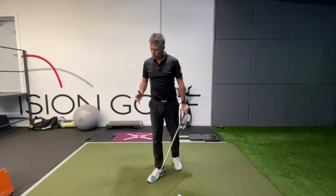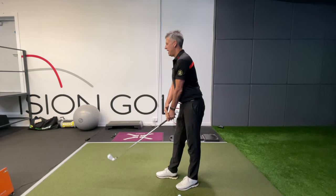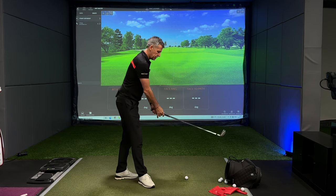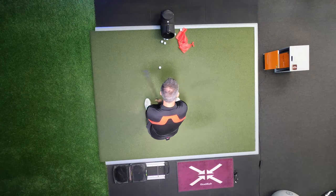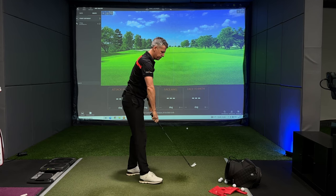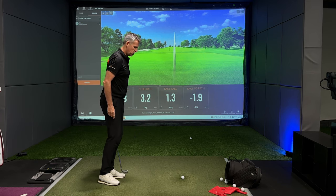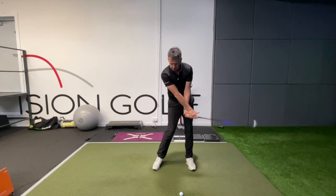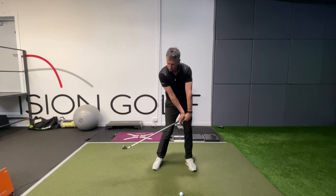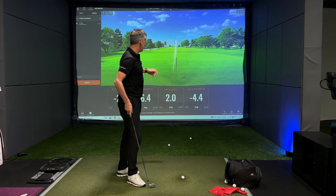If you're someone that's moved from a position where the left forearm and the left wrist look in line, you'll have been someone that needed to feel like you've got to rotate the forearms and rotate the club face through strike to create a straight shot. And if you haven't had much success rotating the forearms, the next thing you would have tried is to bow your left wrist through strike in an effort to create a draw.